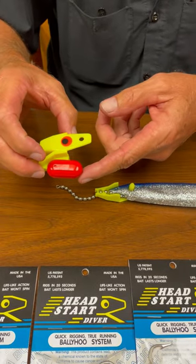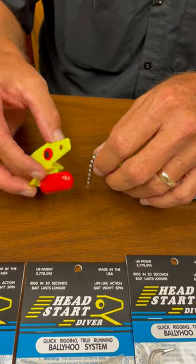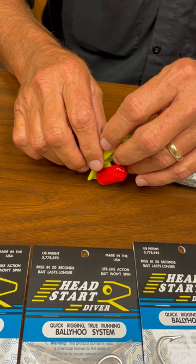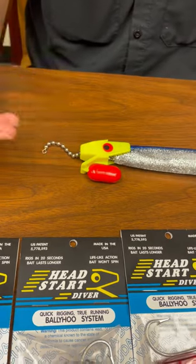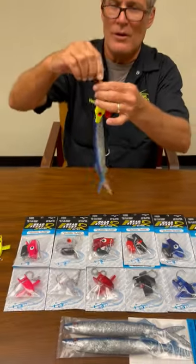And you're going to take this guy — this is the weighted series, the Diver, which is one and three quarter ounce. So this is pretty cool for your Kings and your Wahoo and some of your deep running fish. You're just going to take this and slide it right over like so, and it snaps right in. It's that quick, that easy. And bam, there you go.